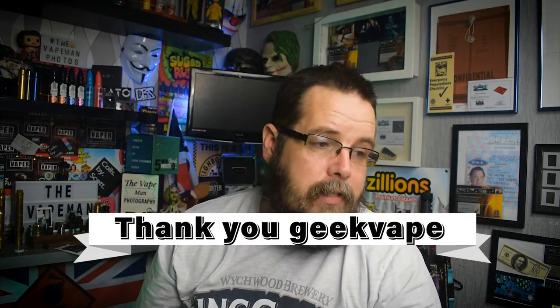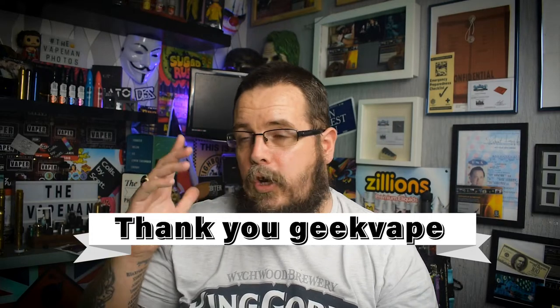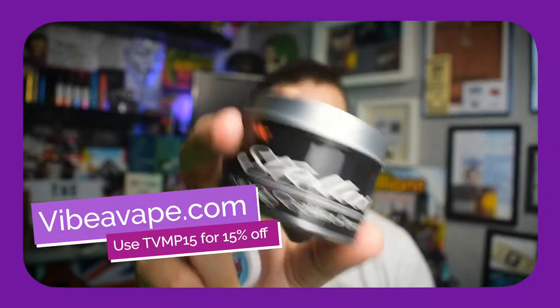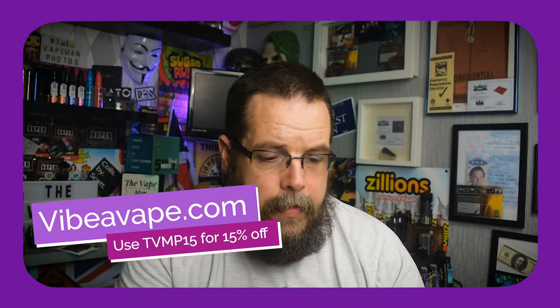Absolutely brilliant — thank you very much to Geek Vape for sending that across for review. There will be a couple of photos over on Instagram to go with it too. Channel sponsors: this is Corbett Cotton — this is the Stellar Three. In the line there is Stellar, Presidential, and Private Reserve. They are an amazing cotton brand, the only cotton I use now — and not just because I'm sponsored by them. You can get it at vibravape.com, use code TVMP15 for 15% off, which also applies to sale items.